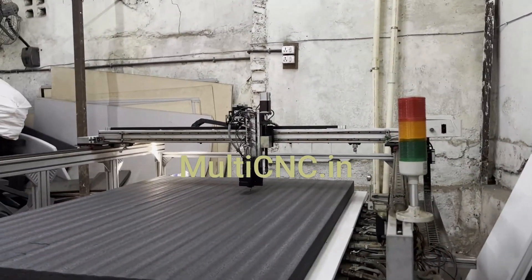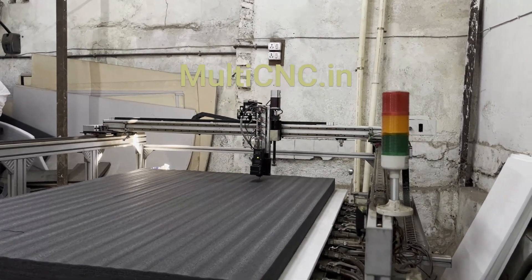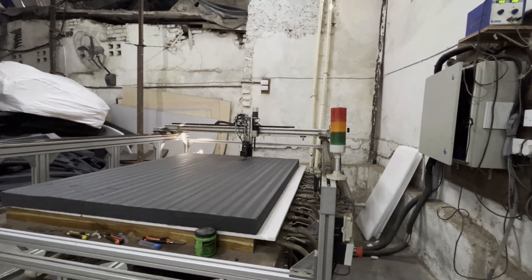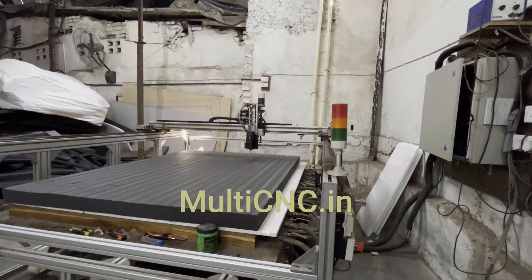This is the machine doing the cutting of the drone packaging design I showed you earlier. Once this finishes, we will show you how it comes out on the machine, including the cutting finish.